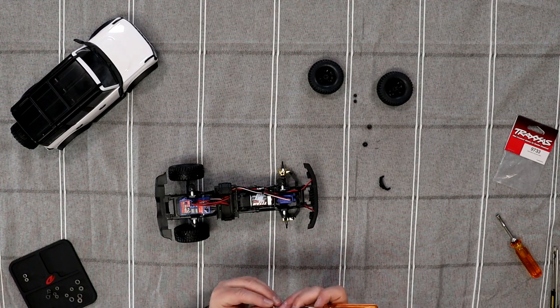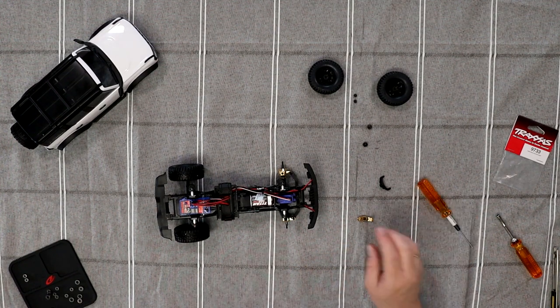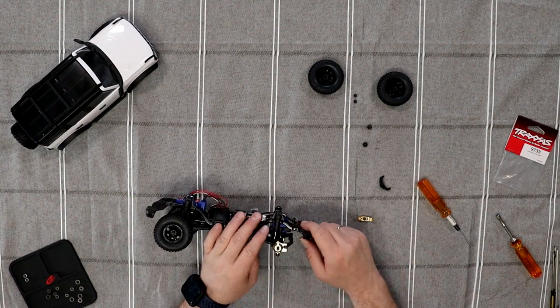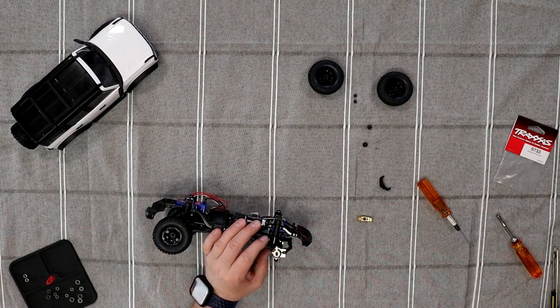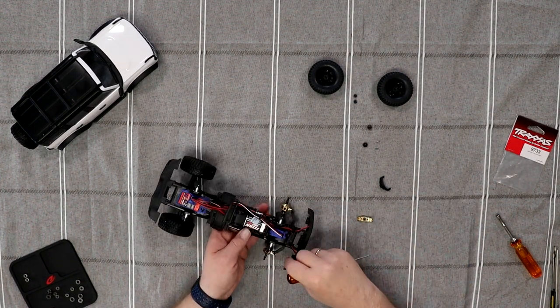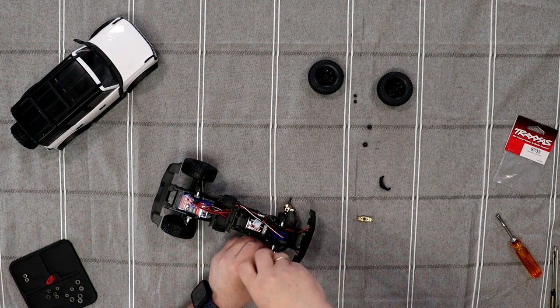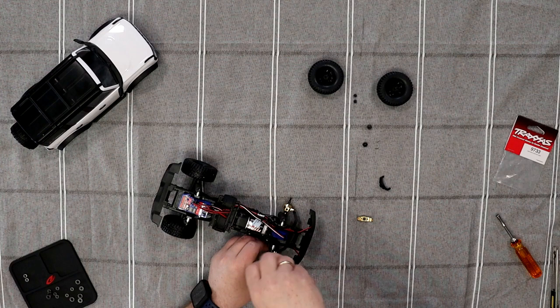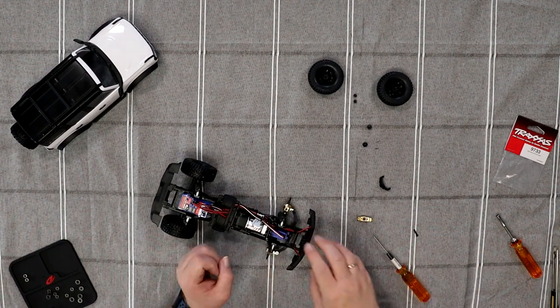If I can insert it straight — there we go. Now, if you did the steering blocks, you will need to remove them. Remove the top screw of the block that holds the steering link and put that aside.